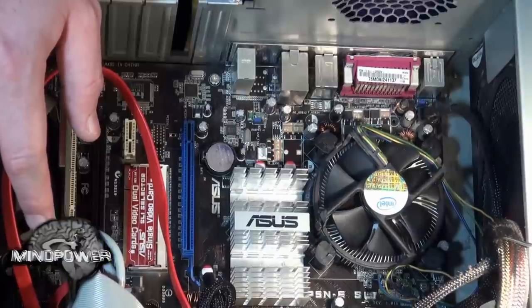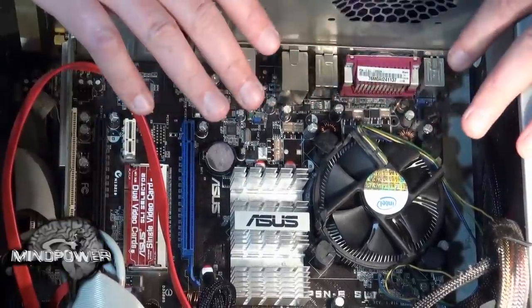Make sure that before you do anything with any of the components in your computer that you always have everything unplugged, no cables attached, no power going to it, and you touch someplace on the chassis of the computer so that you discharge all your static. It should also be said that the advised method of doing this is to first go in and uninstall the drivers for your video card.